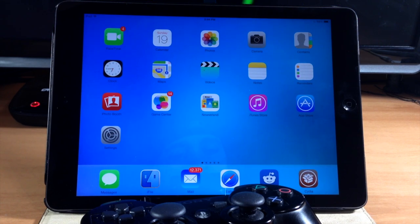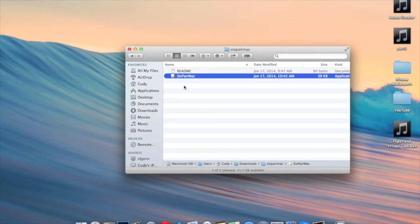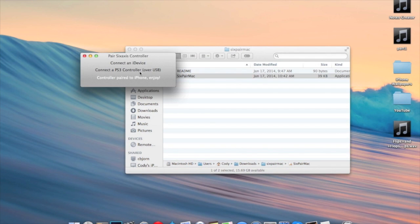Let's go ahead and jump over to my Mac. You can do this on Windows as well, but I'm going to be showing you how to do it on my Mac. Here on the Mac we're going to download this file right here — I'll put a link in the description below. It should automatically download. Just double-click on it and it's going to give you this box right here.